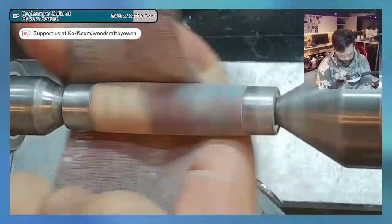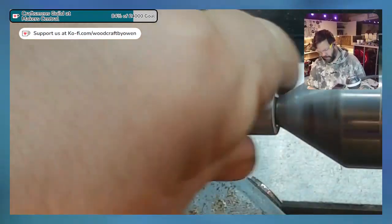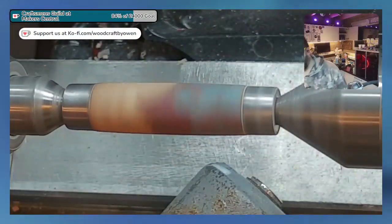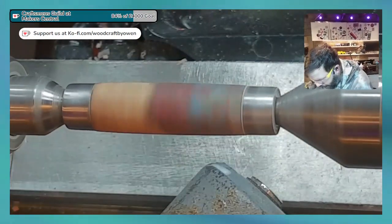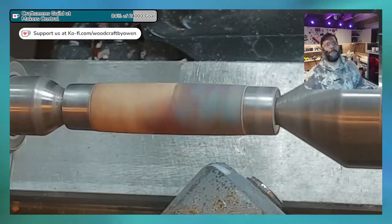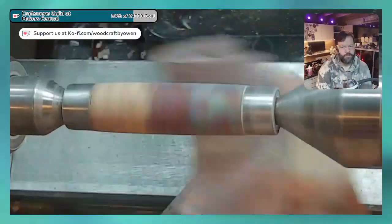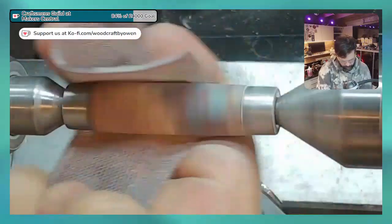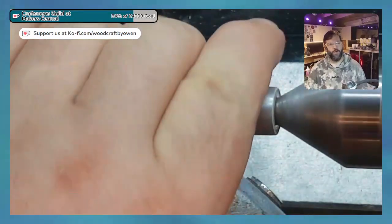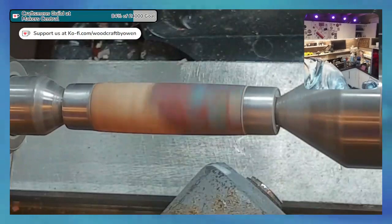How's your hacksaw accuracy? Is it something that you could do with an angle grinder and then tidy up, or would that just be way too inaccurate for it?